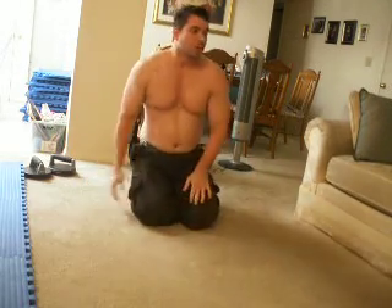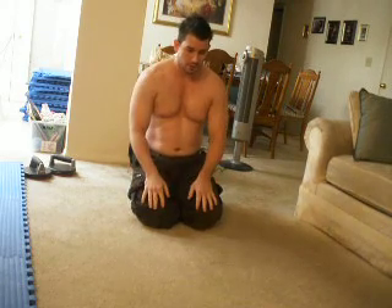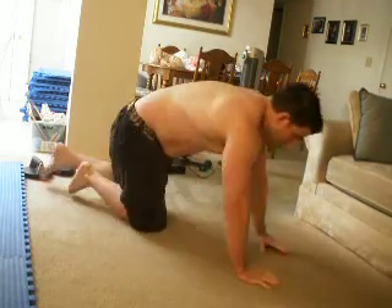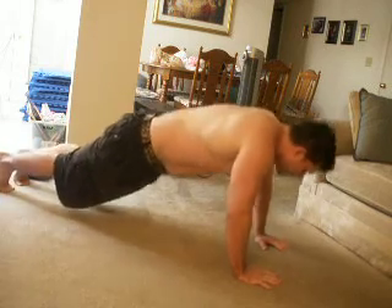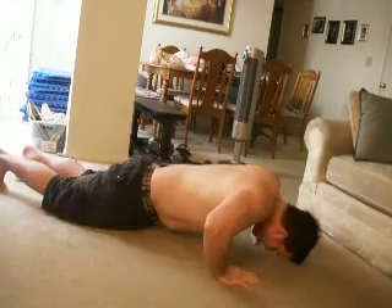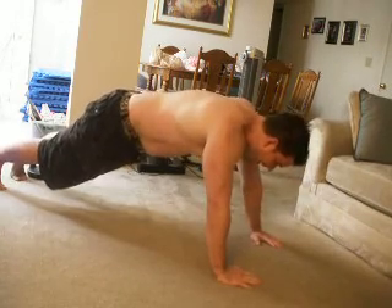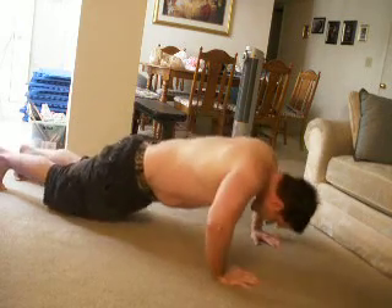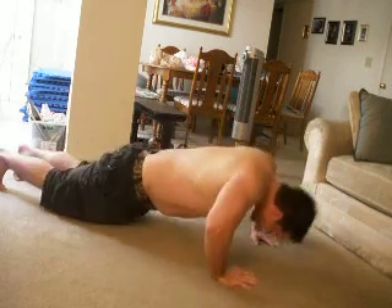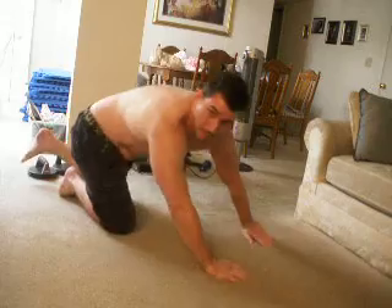Today I did 100 push-ups so far. Let's do — I think I can bust out 10 more. Five, six, seven, eight, nine, one more — ten. All right, 110 push-ups today, both videos.